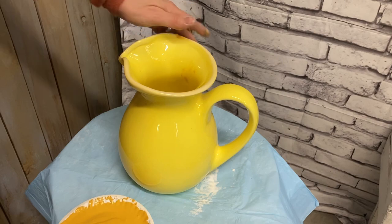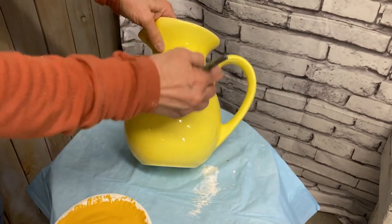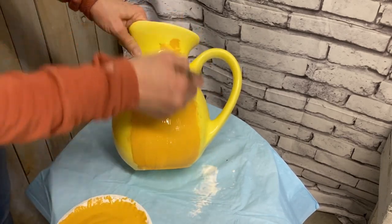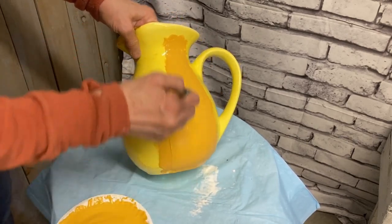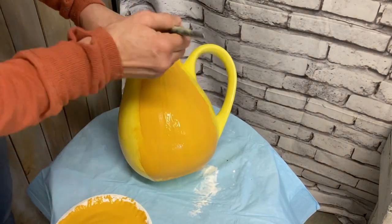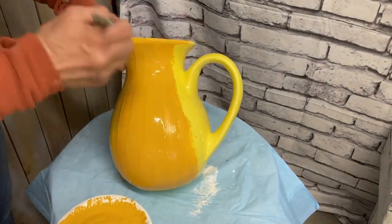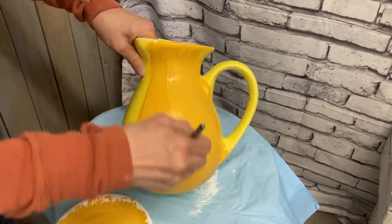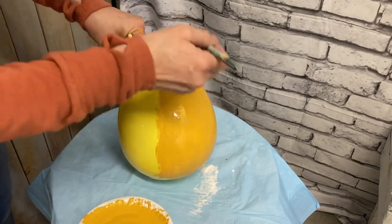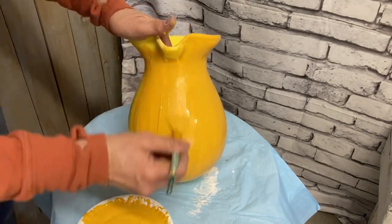I have taken this pitcher already and sprayed some clear coat on it. You can use any kind of clear coat that you want, but I think I used Krylon matte finish. It just helps that first coat of chalk paint to stick better. So I give this whole pitcher two coats of this chalk paint.